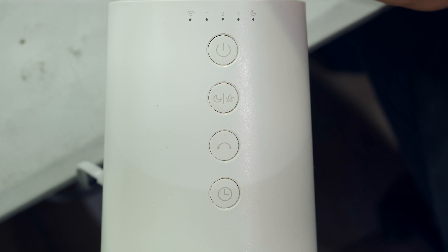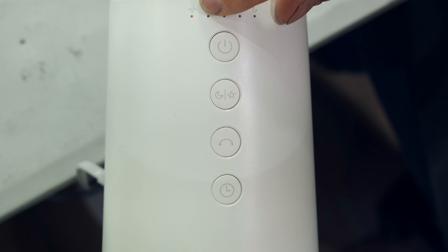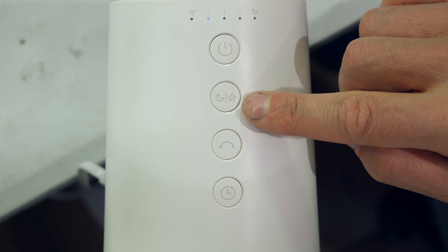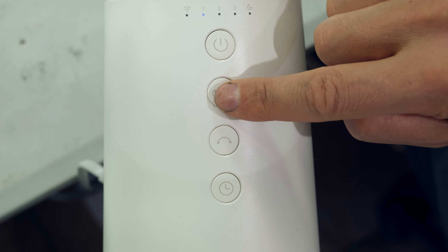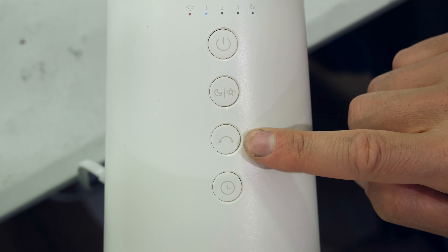Once plugged in, there is a flashing orange LED by the Wi-Fi symbol. On the side there are five LEDs: a Wi-Fi symbol, speeds one, two, three, and a moon symbol for sleep mode. Press the power button to turn it on — it beeps and the LED for speed one lights up. Press the speed button to cycle through levels: one, two, three, and back to one. At level three you can hear significant airflow.